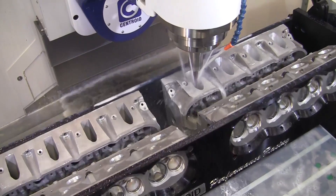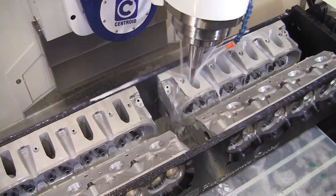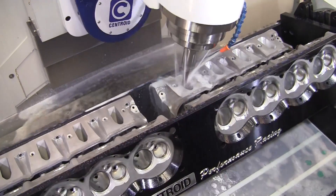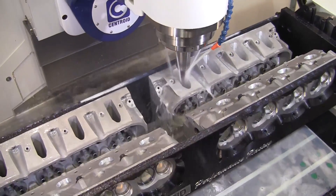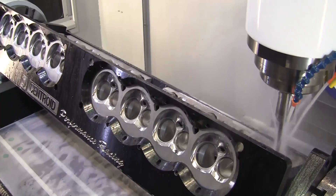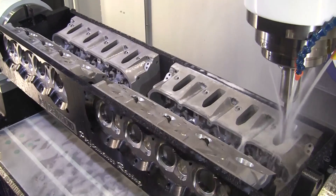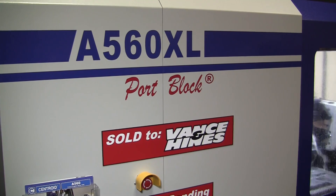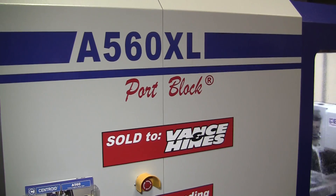Last but not least, the third machine we had at the show was the Centroid A560 XL. On the XL, we were demonstrating our quad CNC sonar head porting fixture with four Chevy LS sonar heads being ported with no operator intervention. The A560 XL on display at the PRI show was sold to Vance and Hines. We caught up with Andrew Hines to find out why he decided to pick up a second Centroid CNC engine shop machining center.